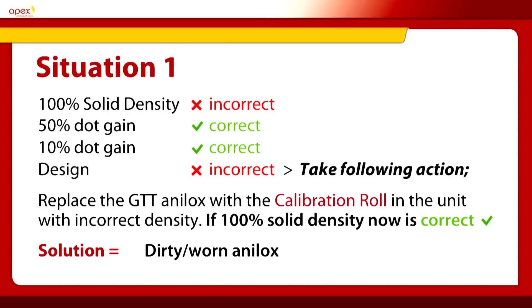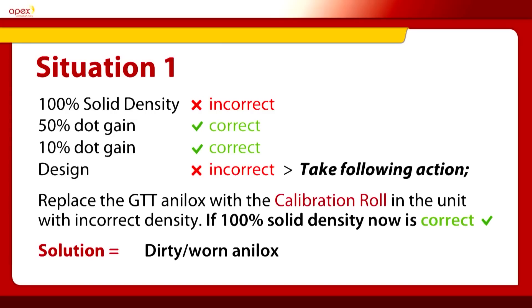Situation one: looking at the 100% block, 50% and 10% — if we notice on setup that the 100% colour density is incorrect, too low, we make the following action. Put the GTT calibration roll into the unit that is low on colour density, and if the 100% solid density then becomes correct, you know that changing the calibration anilox roll has made the colour correct. This means the anilox used in the first position is dirty or worn and the problem is 100% the anilox. So you can take action: clean the anilox or replace it with a spare one on site.